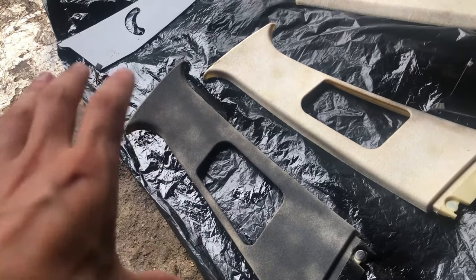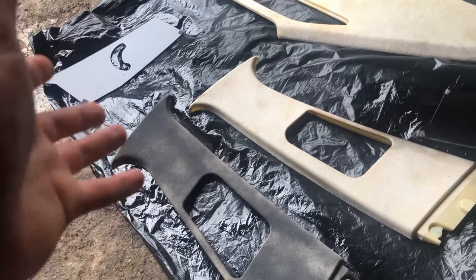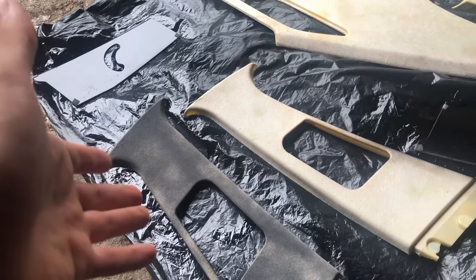Y'all see this? This is the first coat and it almost looks like the Alcantara interior — like, look at it, it's crazy.